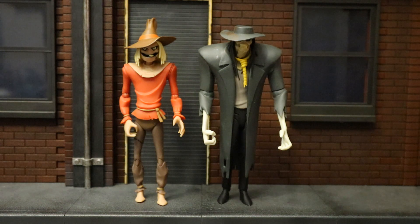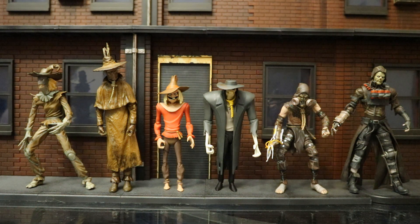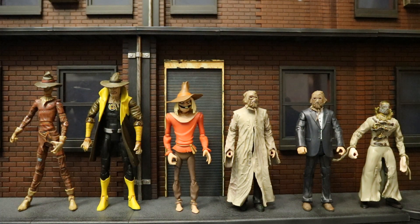Here he is next to all the different DC Direct and DC Collectibles Scarecrow figures I have. From left to right: the Hush Scarecrow, Justice Scarecrow, Batman the Animated Series Scarecrow, the New Batman Adventures Scarecrow, Arkham Asylum Scarecrow, and Arkham Knight Scarecrow. And now let's check him out compared with some Mattel Scarecrow figures. From left to right: the DC Superhero Scarecrow, the DC Universe Classics Yellow Lantern Scarecrow, the DC Collectibles Batman Animated Scarecrow, a Mattel Movie Master Scarecrow, another Mattel Movie Master Scarecrow in a suited body, and the last Scarecrow there is from a Mattel 5-inch Batman Begins line.